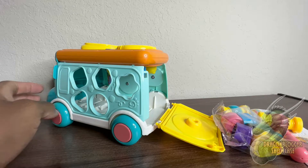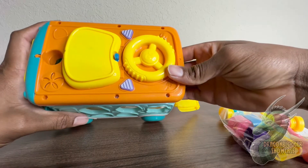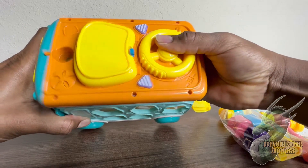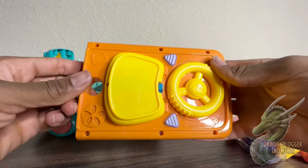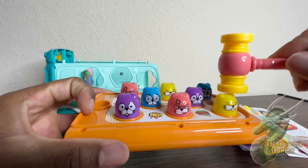To pop this top off and flip it over for the whack-a-mole, you just push up on it. It's kind of a little stuck, just a little bit, but it pops right up. Then you can flip it around and as you can see there are whack-a-mole little squishy buttons on there.